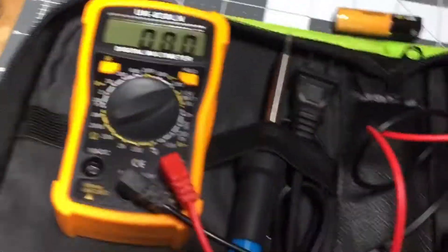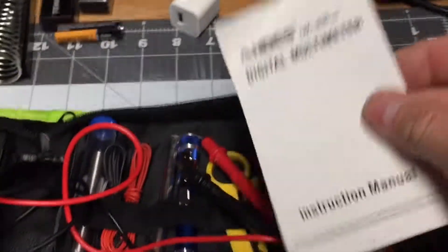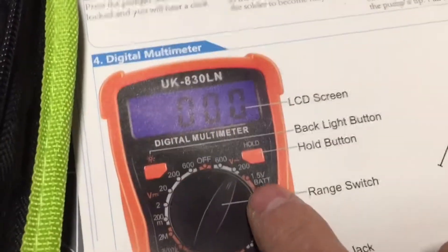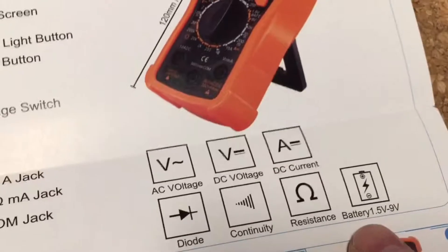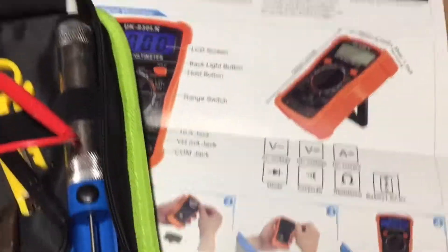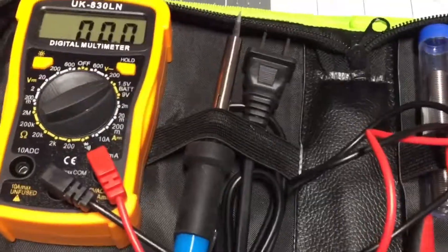You might say, 'Just look at the manual.' I went through this little Chinese-English manual and there's not a word about the battery test setting. The color brochure shows the range setting for the battery, even listed as 'Battery 1.5 volt to 9 volt,' but there's nothing in the paperwork that talks about the battery test function. It's not a huge deal, but it's got me really puzzled.